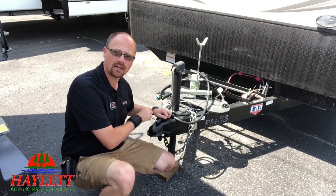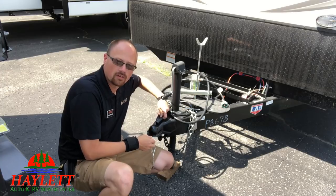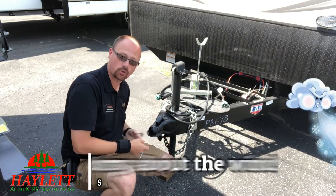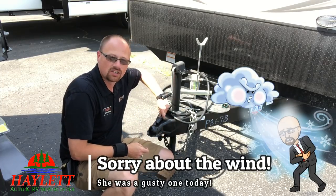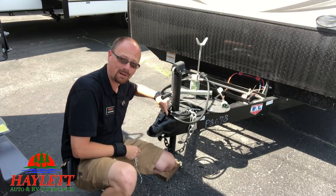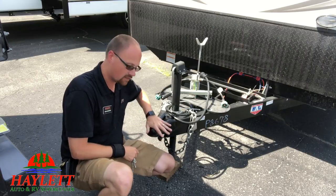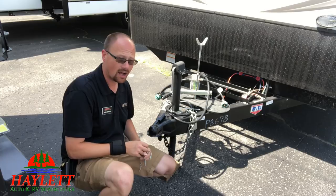When you guys are going down the road, this thing is a rock-and-rolling earthquake back here. And this little pin, this little lock right here, is what keeps your trailer latched onto the ball of your hitch. This thing is jiggling all over. Well, you hit a chuck hole on the highway hard enough, it is possible for this thing to slide back and unlock the jaw of the tongue here, so that it's not actually being held onto the hitch anymore.